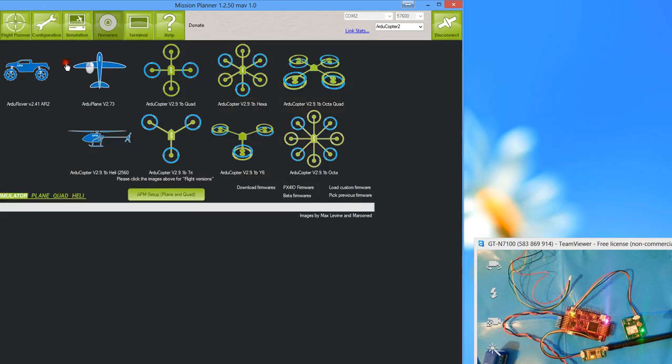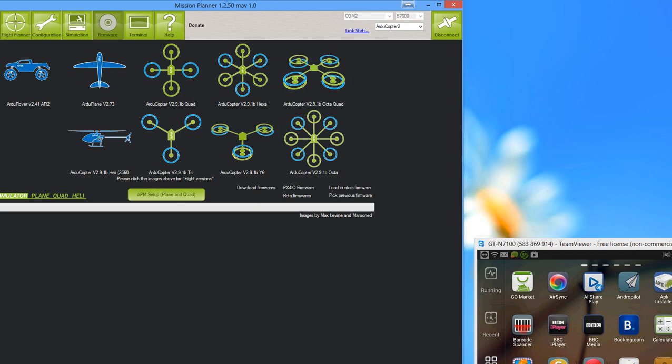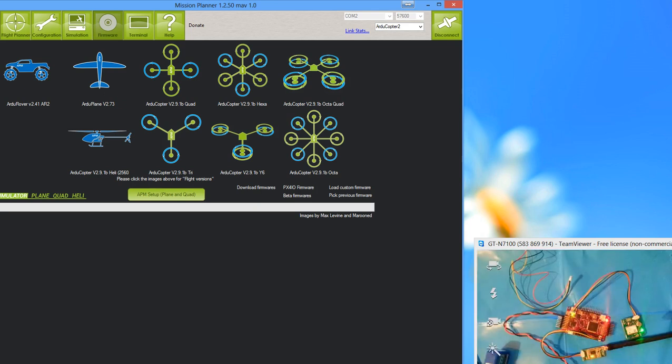Moving on to Firmware. This is very simple — you choose the model you want, say an octocopter, select it, and it downloads the firmware from the internet and uploads it straight to your board. This is a USB-only operation — you can't use MAVLink for this or the software will crash. Also, you can't have the MAVLink plugged in when you plug in the USB cable as they interfere with each other. Unplug the MAVLink, upload the firmware via USB, then plug MAVLink back in once it's done.